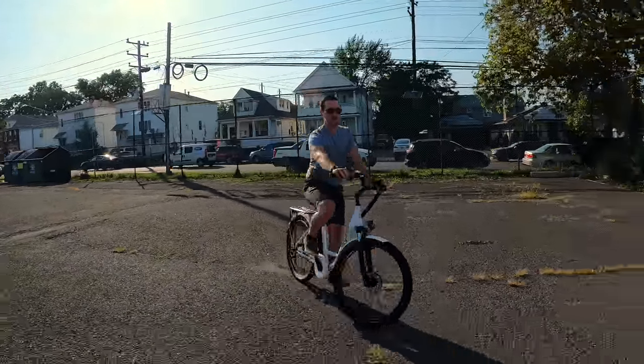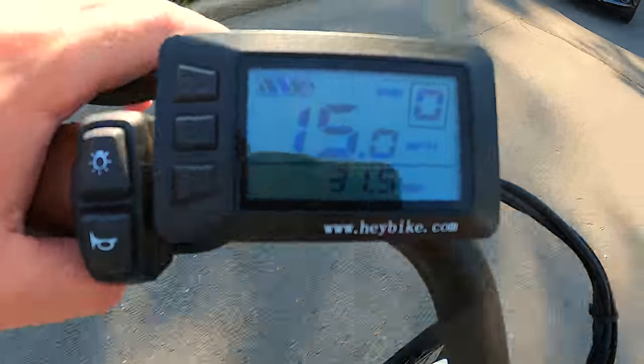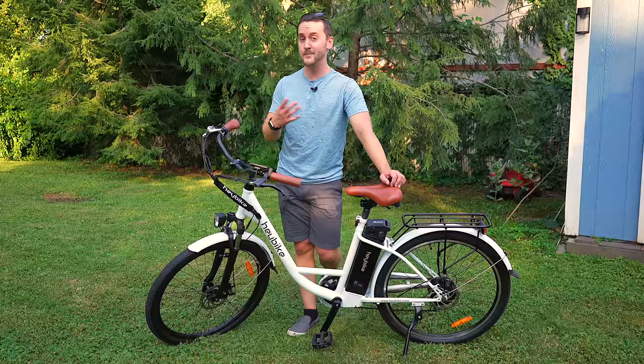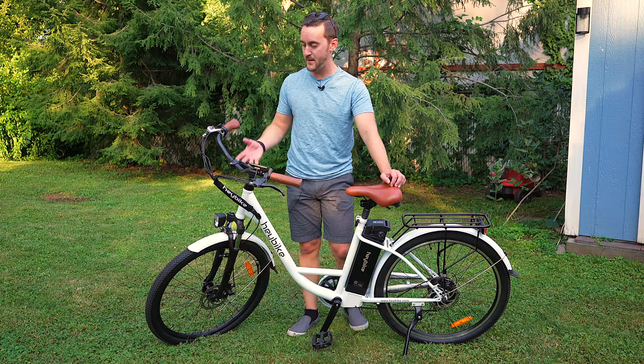I'm going to have a full review coming soon, and I'm also going to have a range test. Supposedly, this thing can go 40 miles on a single charge with pedal assist and 25 on pure electric — so we're going to see what happens there.